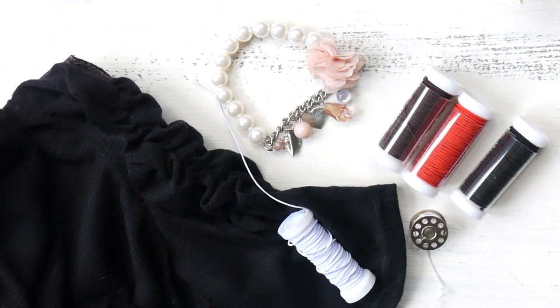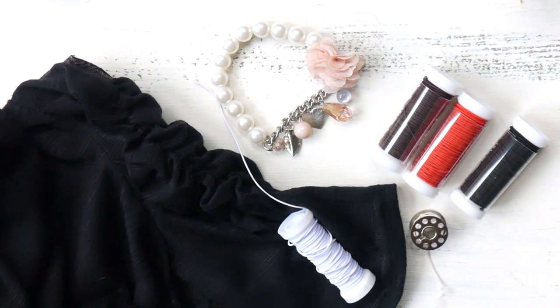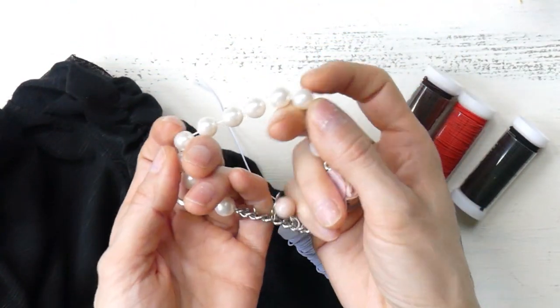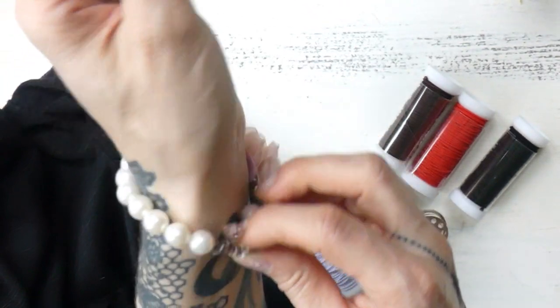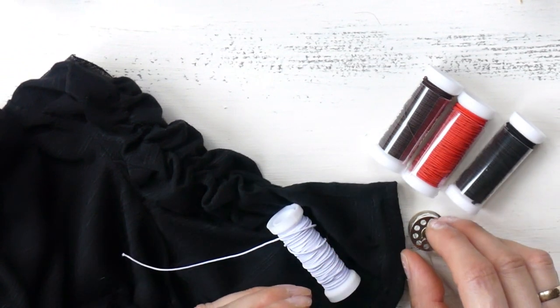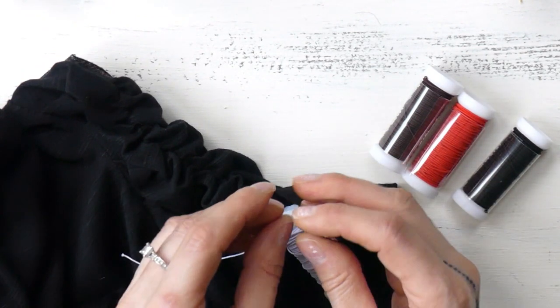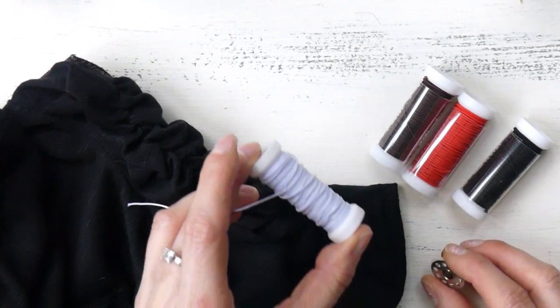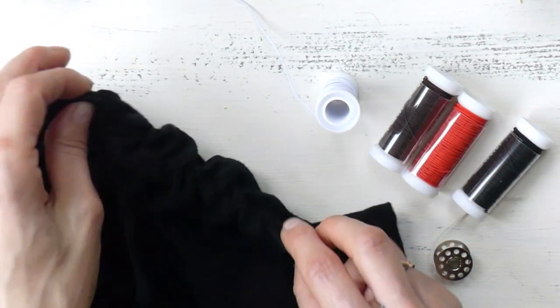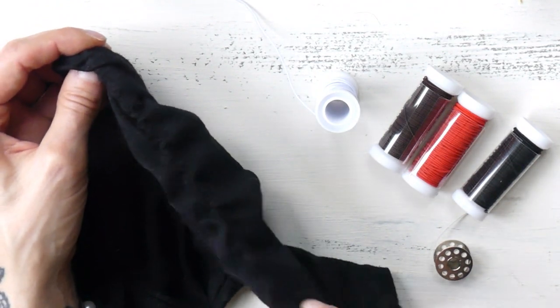Last but not least I have here the shearing elastic thread. It's not necessarily a yarn per se, but you will use it in a very similar way, which is why I included it in this video. You can use it for threading pearls to create stretchy bracelets that are easy to pull on your wrist. Or you could use it for sewing projects — instead of using a regular thread on your bobbin, which is the lower thread, you would use this shearing thread. Since it's stretchy, when you sew through fabric it would get ruffled but remain stretchy. That's shearing.